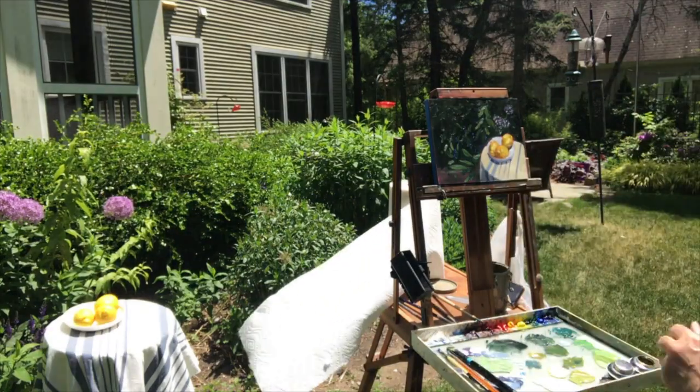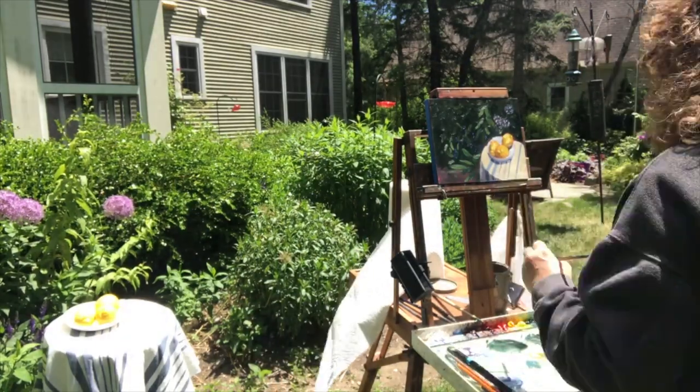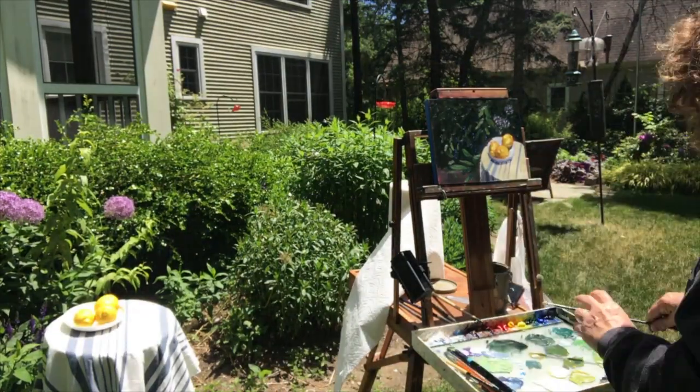I put in those little stripes, getting a few more in to refine them and give you the idea of the surface rather than just a flat look. When all was said and done I was pretty happy with this painting, and I thank you for watching.